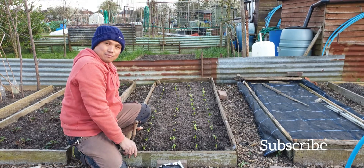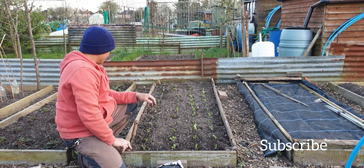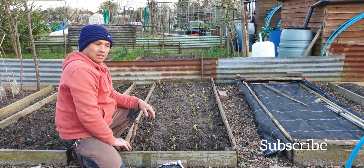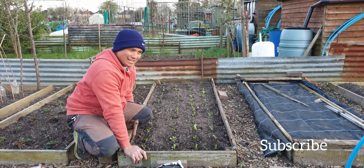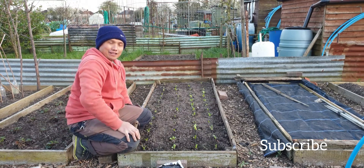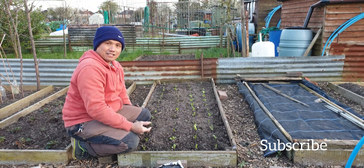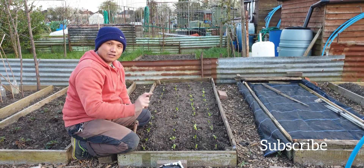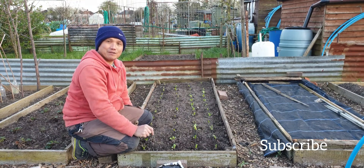We're done transplanting some pak choy and we'll wait for a month and you can harvest them. This is one way to plant pak choy — transplanting — which most gardeners do. The other method is direct seed, which we call the lazy way of planting pak choy, but it does work, and so does this. See you guys around — please like and subscribe to my channel, don't forget to ring the bell and share. See you in my next video, bye!